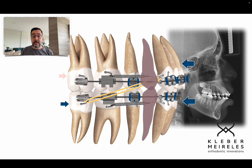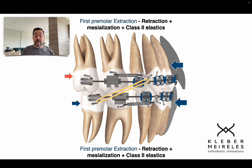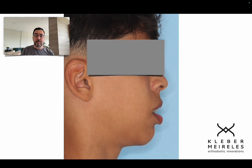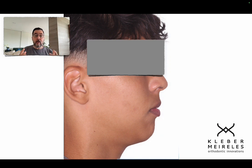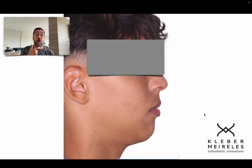In bimaxillary protrusion cases like this, we need to lose inclination and lose anchorage — don't miss that point. We need to look after changing the patient's profile. Here, comparing the beginning of the process to after retracting, we have a good profile now. Why retract further if the profile has changed so well? He does need a little more pogonion, and I told the mother from the start — at the end of treatment we might need a pogonion advancement. She said that's fine.